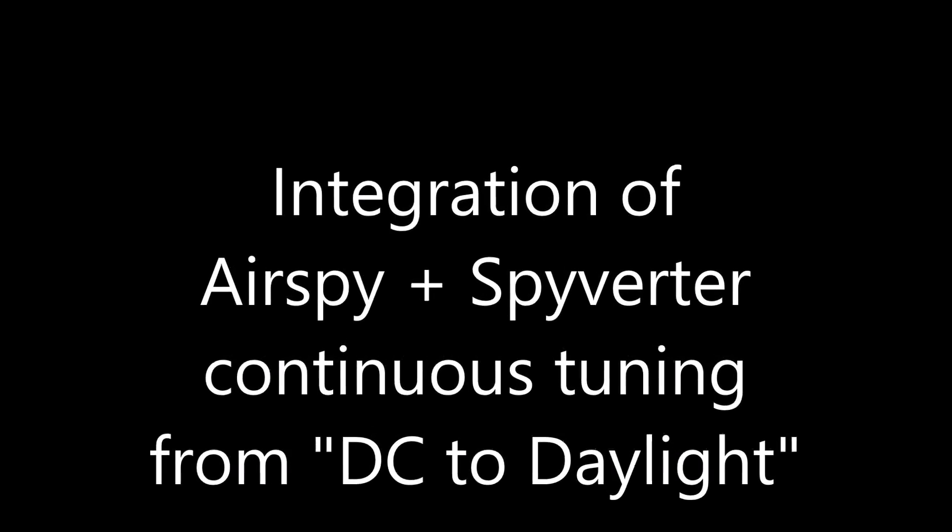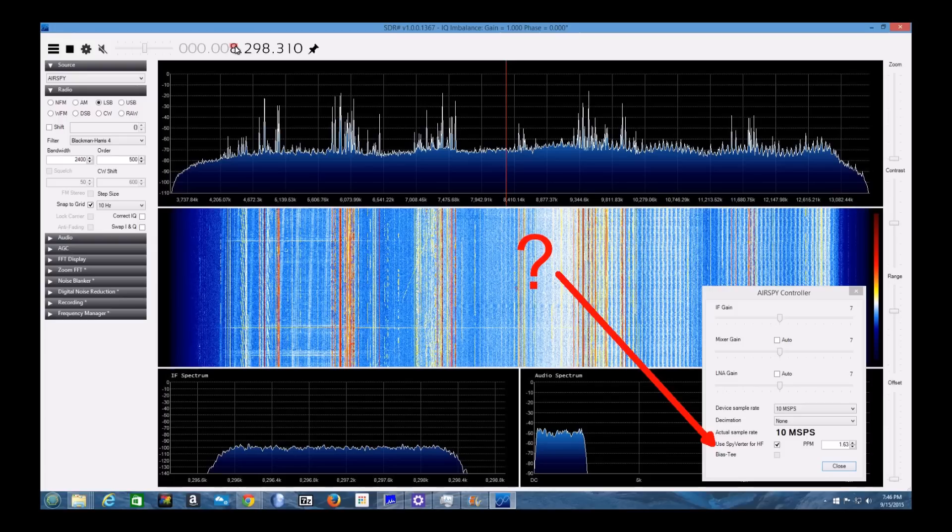Hi, Bob W9RAN here with a short video showing the latest SDR-Sharp features that integrate AirSpy and Spyverter for continuous tuning from almost DC to daylight — I'd say from 10 kHz to 1.7 GHz.